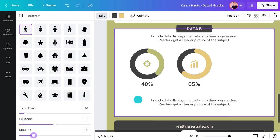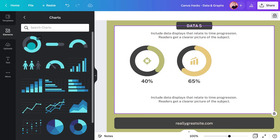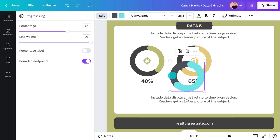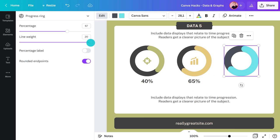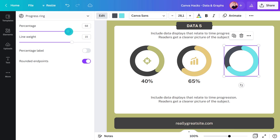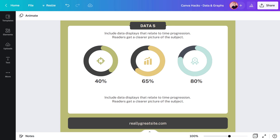Now I'll show you how to make one of these progress rings. Head back over to charts, add it, resize it, and make adjustments over here. I can click on these to change the appearance and slide this bar to adjust the percentage. Once I'm happy, I'll resize it, add the percentage underneath, and a symbol for the center.